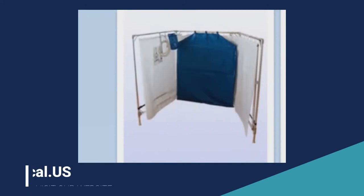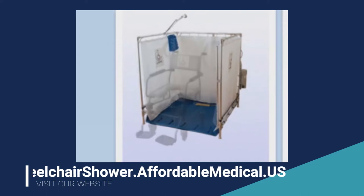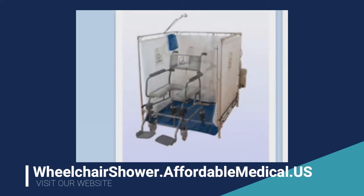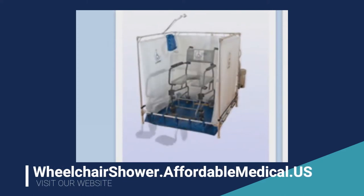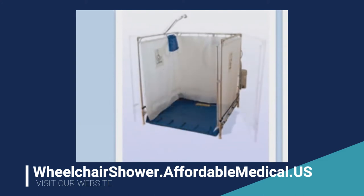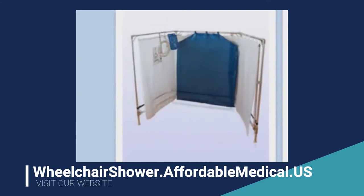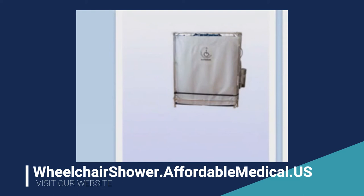Once the shower is done and the person is out, come back and just take a small wash rag and wipe the curtains down a little bit. Get most of the moisture off. Although the curtains are germicide-embedded, which is mildew resistant and helps considerably to keep any mildew issues from happening, it's always a good idea to dry it as completely as you can with just a light towel.